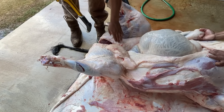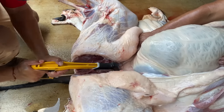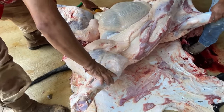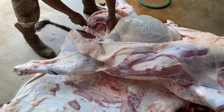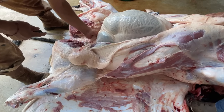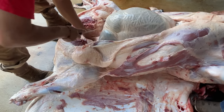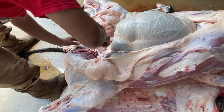He then used a saw to saw through the pelvic bone to separate the two legs. You want to make sure that when you do this, you don't saw into the intestinal wall or the rectum, so just be careful. Finally, he cuts around the membrane on both sides of the rectum so that it can be easily removed, and then he makes a single slice through the intestinal wall to remove that and the rectum in one piece without fouling the meat.